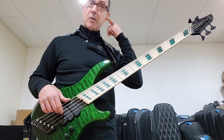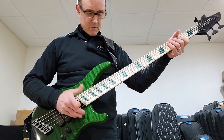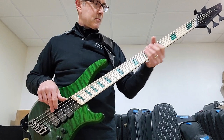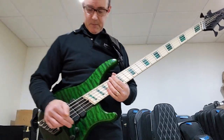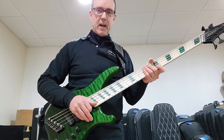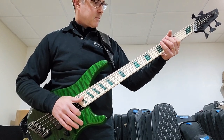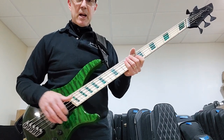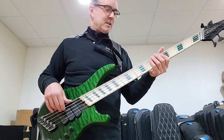And the neck by itself. We're playing through a Bergantino B amp as usual. And that's passive mode. Now in active mode, you can hear that the Dark Glass — I'm not sure how well it comes through on the phone, but the Dark Glass definitely does impart somewhat of its tonal signature into the tone.